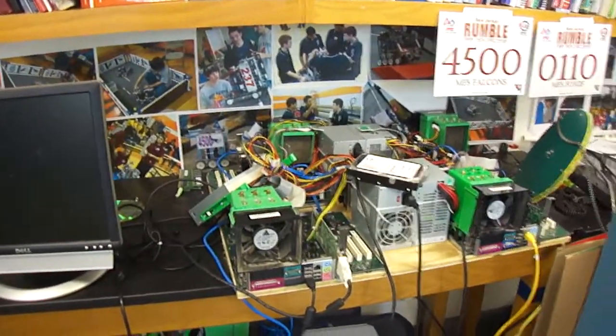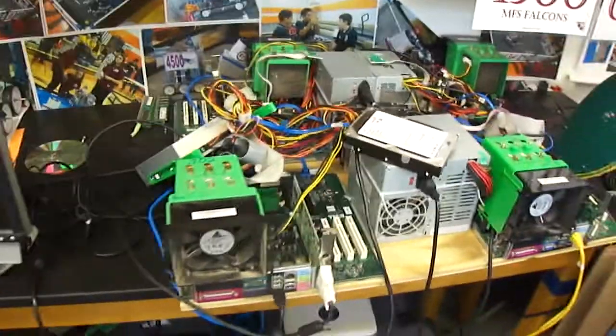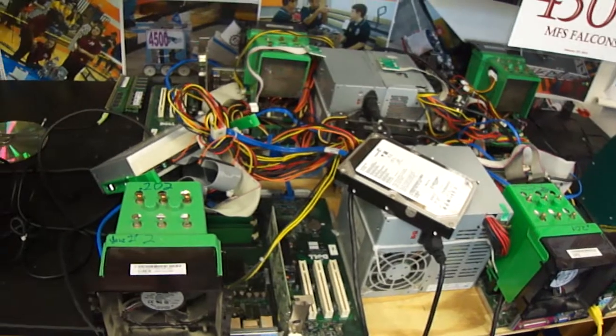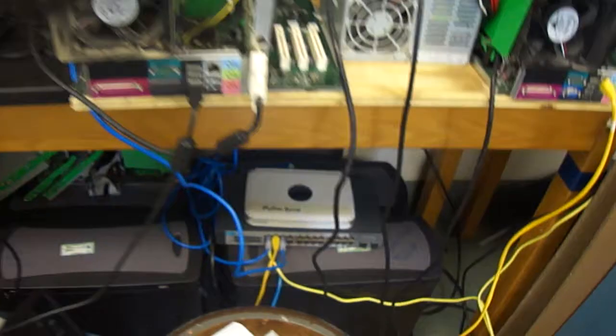What we have here, this giant mess of wires, is actually a project our combined robotics teams have been working on. This is four computers we've got hooked together into a network switcher down here.